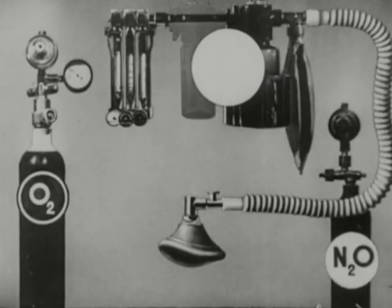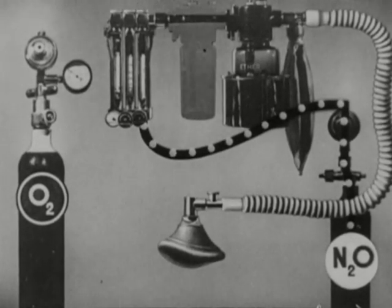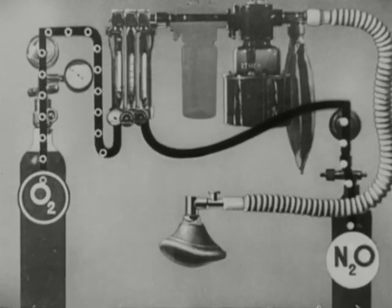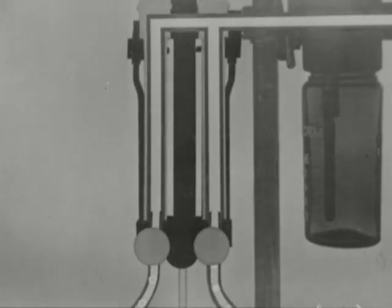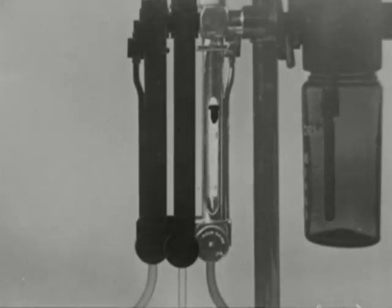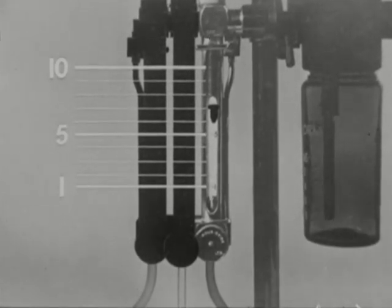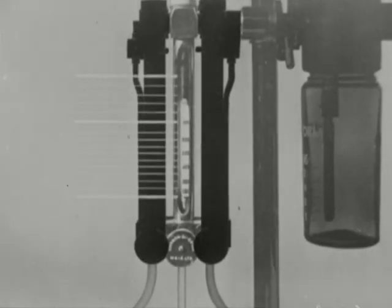Nitrous oxide is represented here by a white dot. The gas flows from its cylinder through the lead to the flow meter. The symbol for oxygen is a white ring, and this also flows to the appropriate flow meter. The rate of flow is adjusted by thumb screws at the bottom of the flow meters, indicated by the height of a floating bobbin on a calibrated scale, with the reading taken from the top of the bobbin. The nitrous oxide scale is marked in liters to ten liters per minute, the oxygen in cubic centimeters to two liters per minute, and the carbon dioxide in cubic centimeters to one and a half liters a minute.